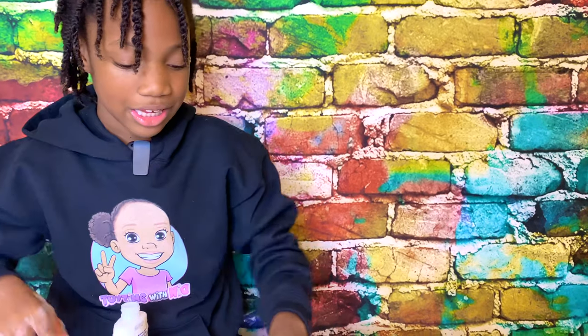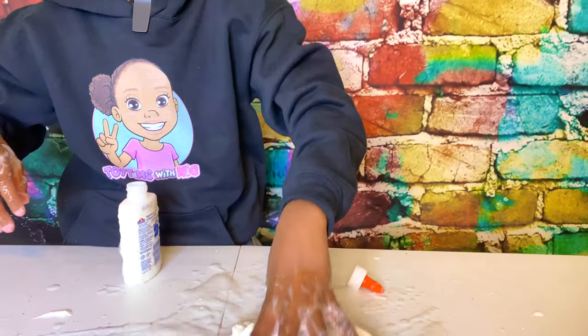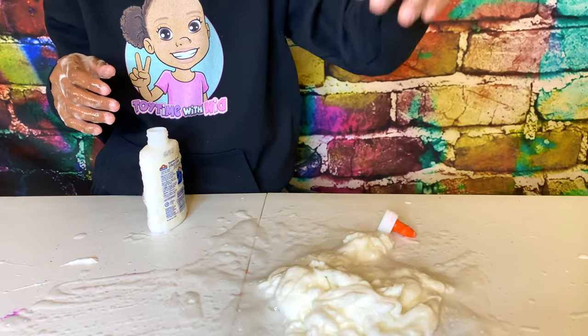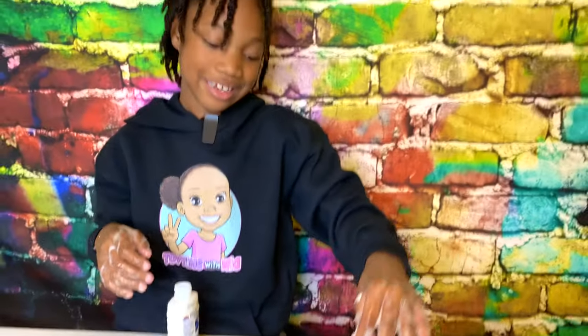I might have added a little too much activator because the glue just wouldn't form before and it just kept on being super runny. So I over-activated it.